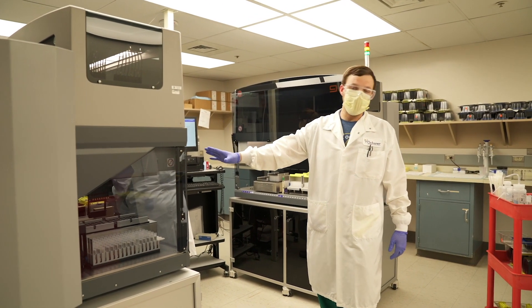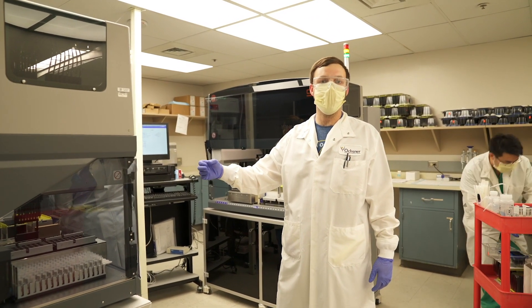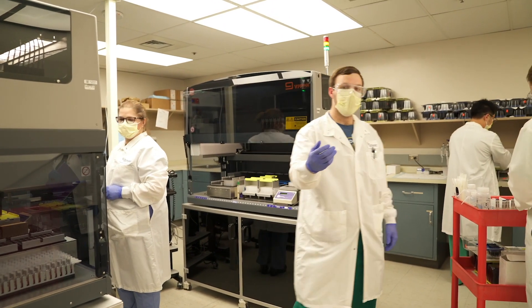We have another phase after this extraction is done where we add our primers and probes, which helps identify this particular virus. Then we bring them — if you'd like to come this way.